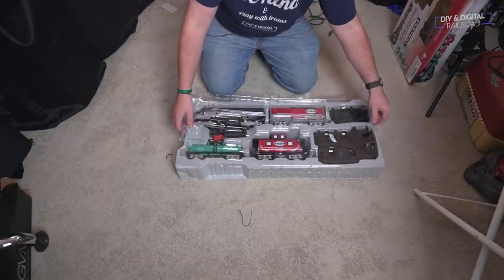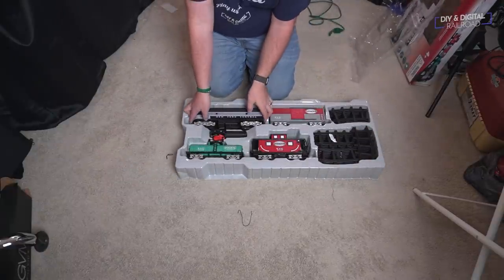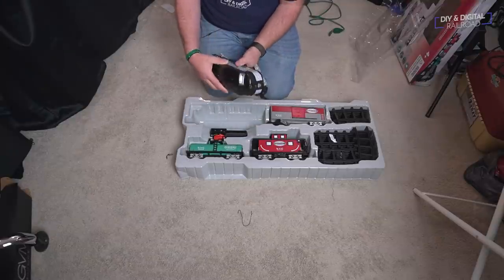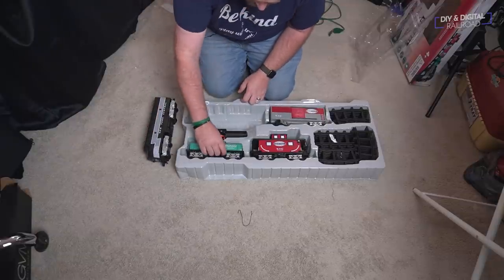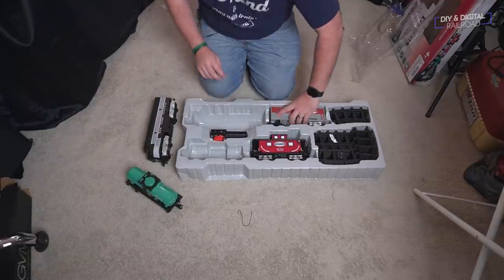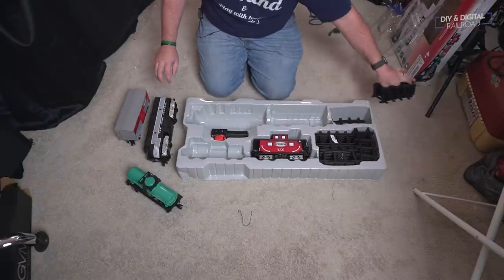They come with a battery-powered locomotive, a couple pieces of rolling stock, a remote controller, and some plastic track. Even though they're all plastic, they do feel pretty solid. They're very well made, and the track, even though it's plastic and has some flimsiness to it, is pretty solid as well.